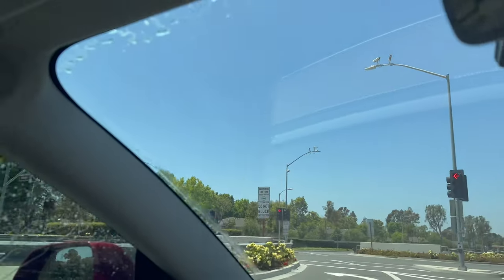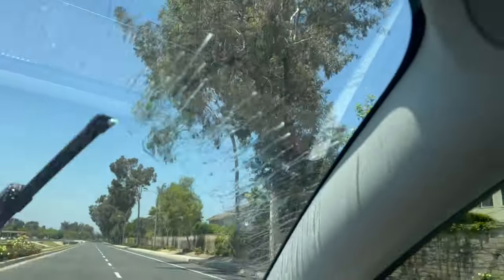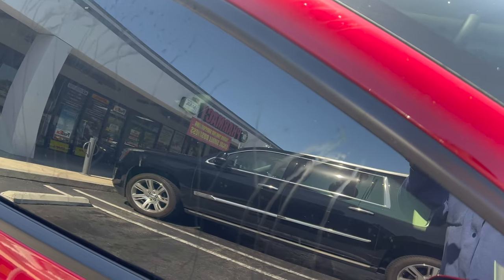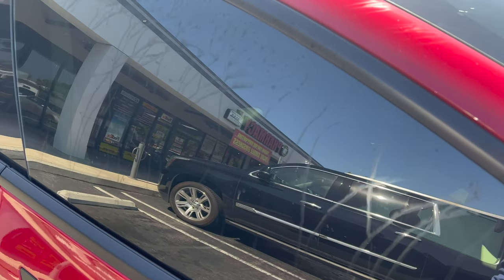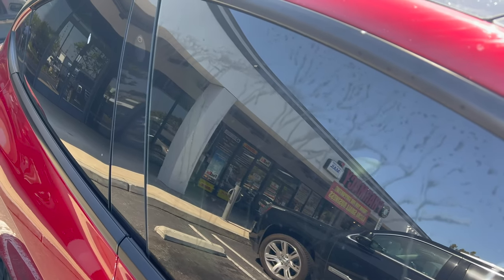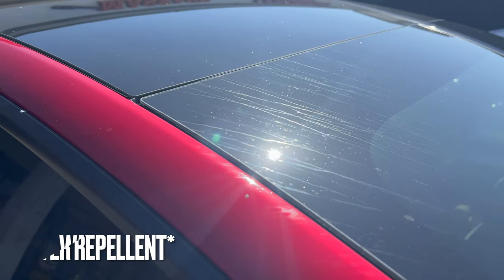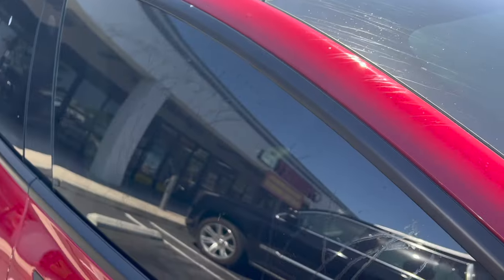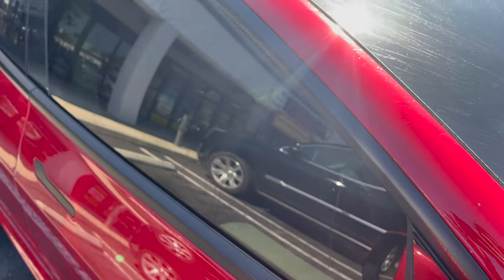Look at my side window. It's not too bad on your side, but it's really bad on my side. So I guess this is what happens when you use that concentrated stuff with the bug wash and the all-weather type. I guess they were right — you should not use that. Lesson learned, guys. Don't be like me.